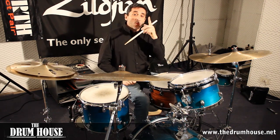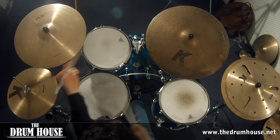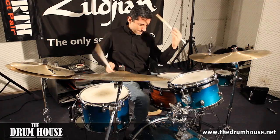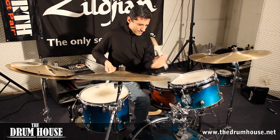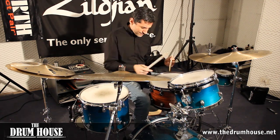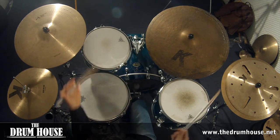Triplets — one, two, three, four. Triplets — one, two, three, four.